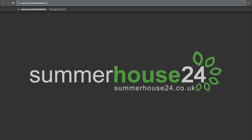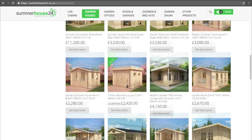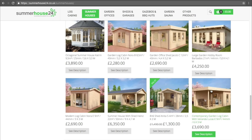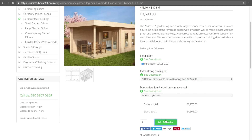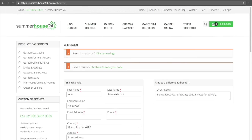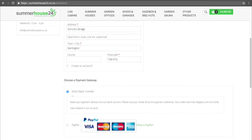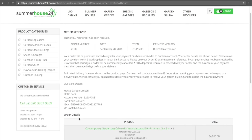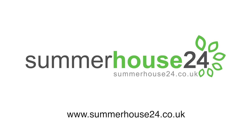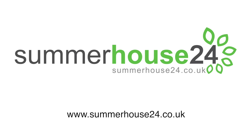Our user-friendly and straightforward summerhouse24.co.uk site enables you to find your cabin quickly and easily. Making an order and choosing extras takes just a few minutes. Whether you need more information or aren't feeling confident buying online, we are always happy to receive your call and will gladly answer any questions and complete your online order ourselves. Summer House 24 designs, manufactures and retails an extensive range of premium garden log cabins, with nearly 200 garden buildings to choose from. Our friendly staff are always happy to help with any professional advice.